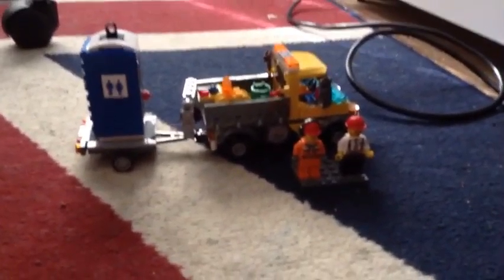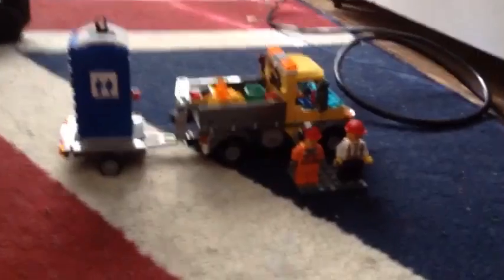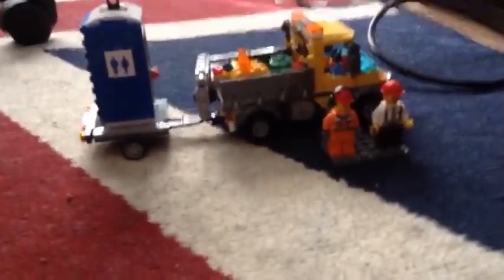Hey guys, legoball1238 here. Today is a set review and how I organize my LEGO. Sorry about a weird noise in the background — that is my Hay Day tapped out. First, let's do the characters.